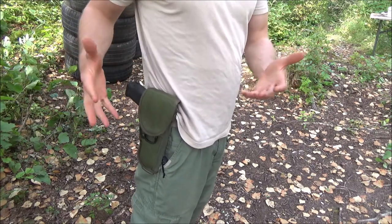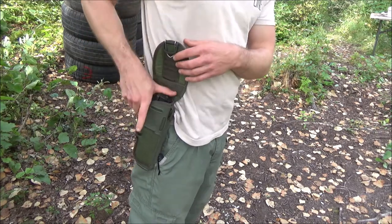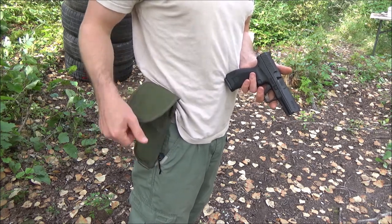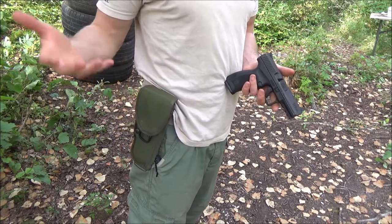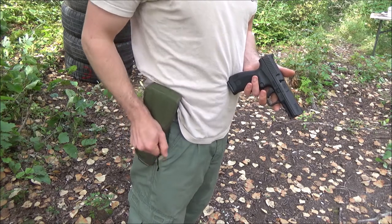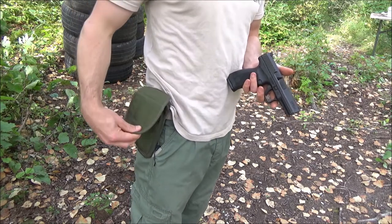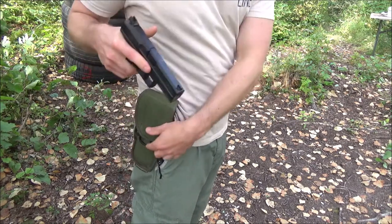That's holstering. If you have something like a 1911 or an M9, it's going to be pretty simple — you just pull down from here, bring it down, pull down a little bit, and the sleeve will be easily found when you're pushing up against the holster. You pull down, push up against the holster, and there you go. It doesn't really work the same way with this pistol because of the size.